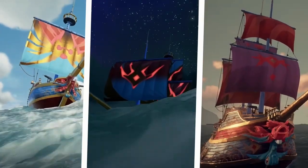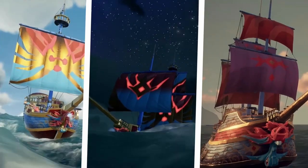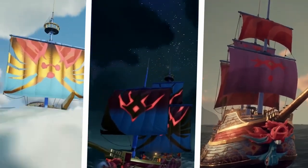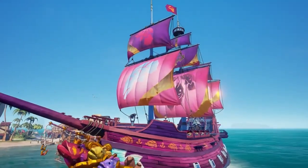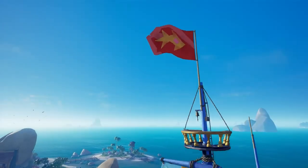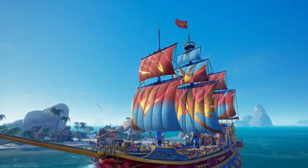Hey, what is up everyone. In this video we're talking about the brand new Lionfish ship set. I gotta say I really love this ship set — I didn't think I was going to because it almost reminds me of the Ruby Splash ship set, but this one just feels very elegant and nice to me and I think it's really good looking. Let's get into it.